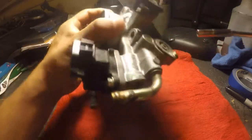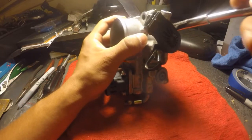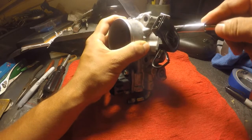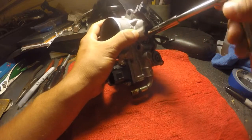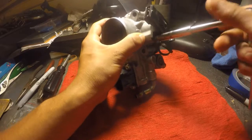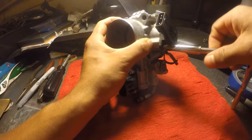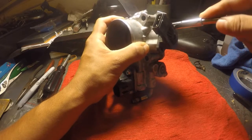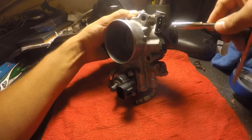For the TPS, this is actually a seven millimeter bolt. I want to remove this one. My socket's a little too fat for that second bolt, but we'll see. Barely got it.